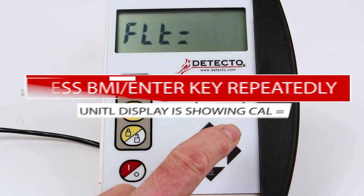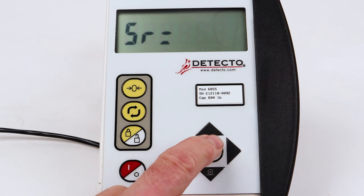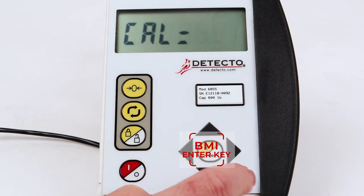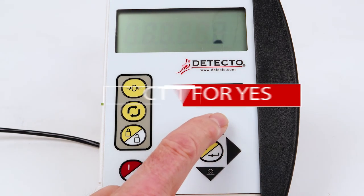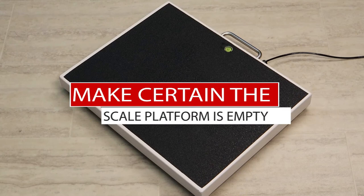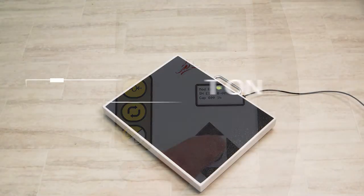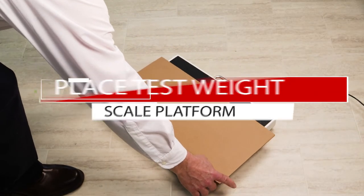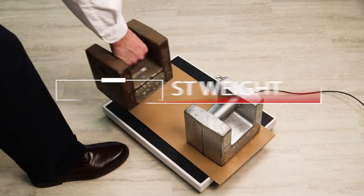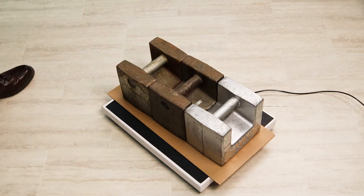Press the BMI Enter key repeatedly until the display is showing C-A-L equal for the calibration setting. Press the up arrow key to select 1 for yes and press the BMI Enter key. Make certain the scale platform is empty. With the display showing LOAD equal for load calibration weight, place your test weight on the scale platform and press the BMI Enter key. You should use a minimum of 50% of the scale's capacity; however, 70% to 100% is recommended. Refer to the capacity label or serial number tag for the capacity of your scale.